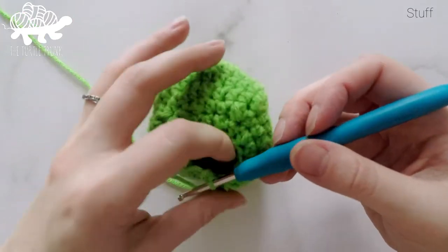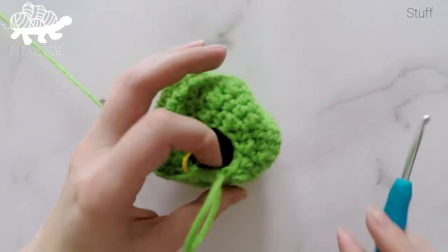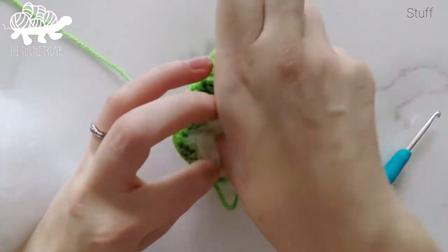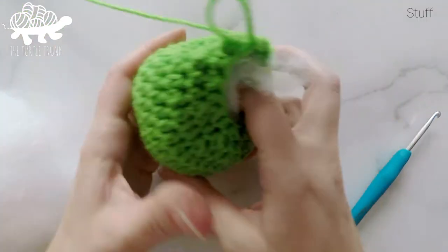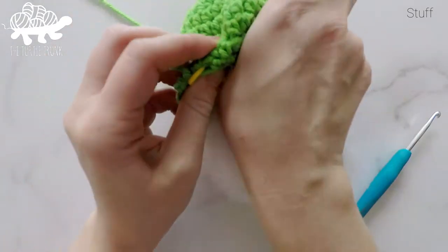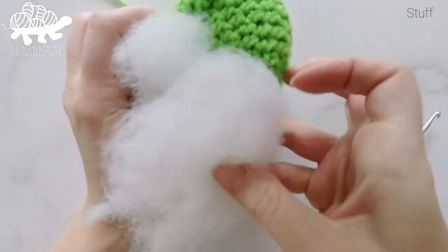Before we move on to the next round, I'm going to stop here and fill up the cabbage with polyfill stuffing — just grab a couple handfuls. You can stuff it as much or as little as you'd like. The more filling you put in, the stiffer it will be; the less you put in, the squishier it will be. It's totally up to you.